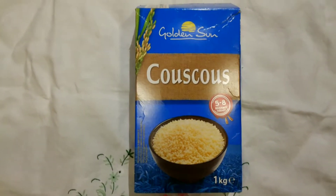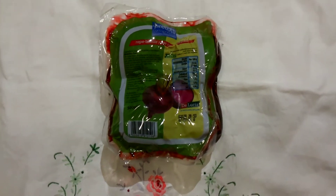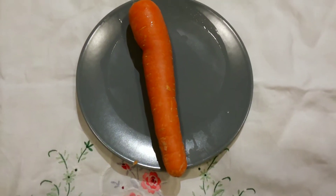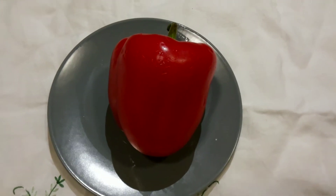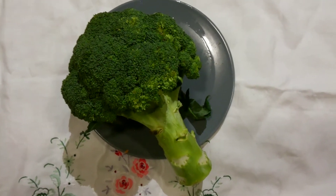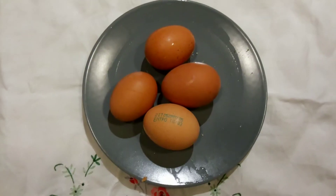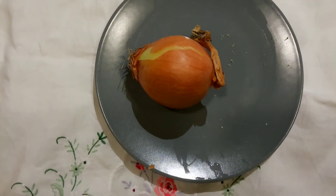The first ingredient is the couscous itself. Then the veggies we will be using: we have the beetroot — anyone who follows me knows I have a good relationship with beetroot, I love it a lot. We have one carrot, some red pepperoni, one medium size broccoli, then four eggs.